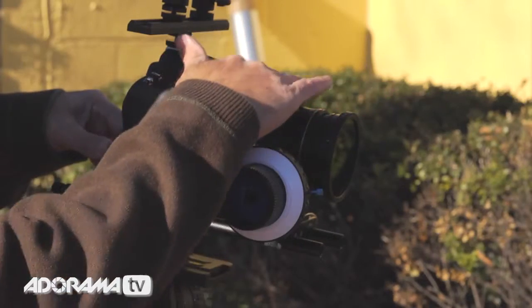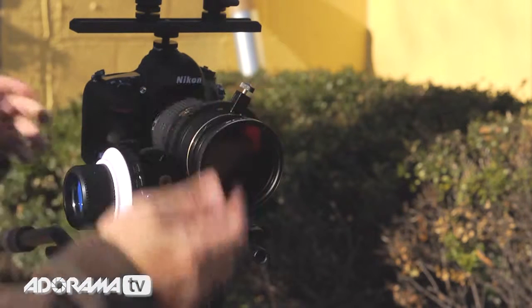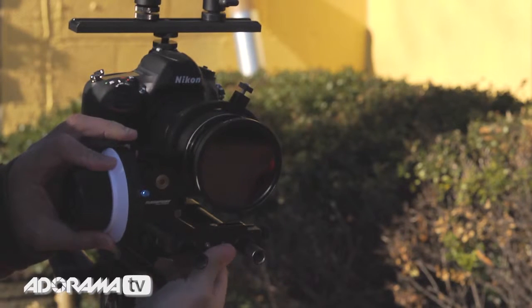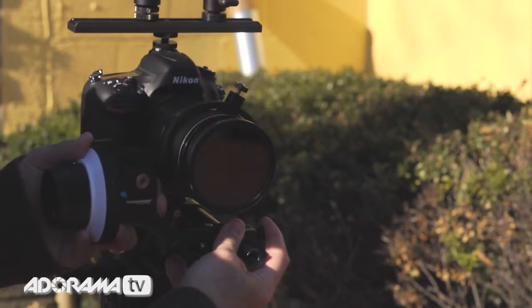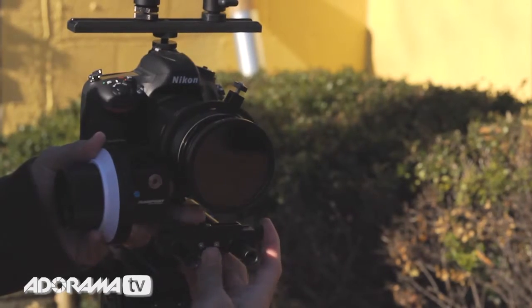On the camera itself is a geared ring, and what's going to really happen here is these two connect. The good news is that you can adjust this, and by turning the tension knob here, it'll release this, and you can move this in and out until it makes a good connection with the gear. You want to get that in there pretty nicely — a good strong fit — and then tighten it down.